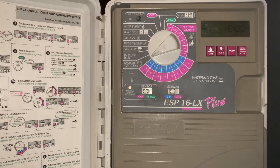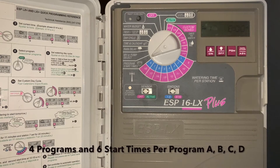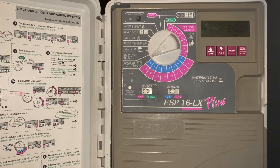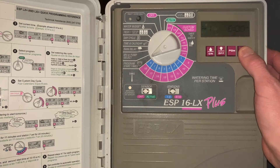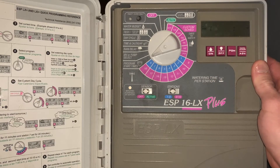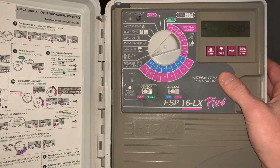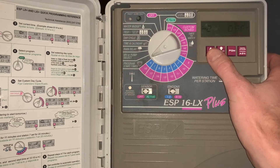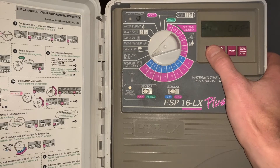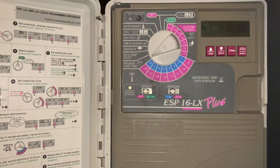The next setting is program start times. This controller comes with programs A, B, C, and D, and up to six start times per program. In this case, we have just one program — program A — and we want it to come on at 8:30. We hit the manual start advance button and then hit the up arrow to 8:30. Now it's set to program A, first start time at 8 a.m. We'll hit the manual start advance button to check the second through sixth start times and ensure we don't have any additional start times. Right now we've just got the one at 8:30 a.m.